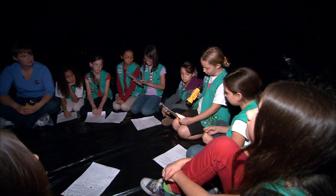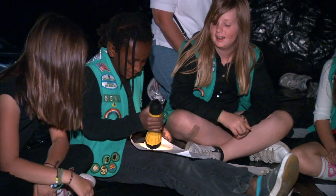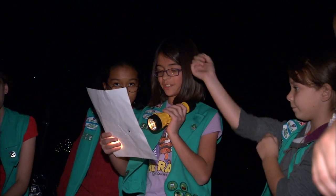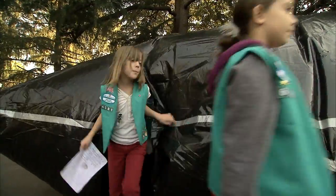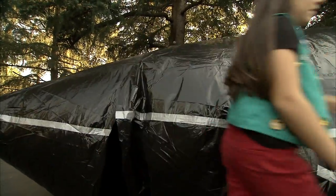Once everyone has created their constellations on the planetarium, enjoy some time together sharing the stories. Students can display and read their story to others and have fun while practicing creative writing skills. 'I like drawing the picture and then looking at the sky, seeing everyone's different constellations.' 'What I liked best was poking the stars in the sky.' The black plastic planetarium is inexpensive, folds for easy storage, and can be used for many years.